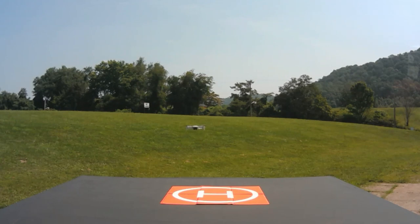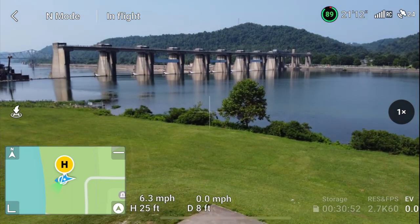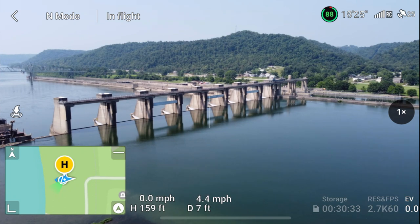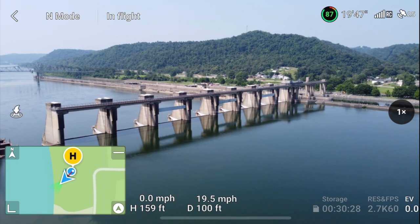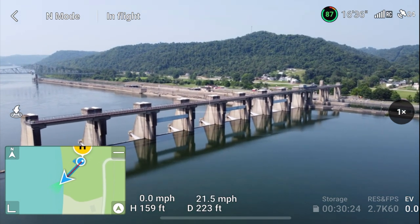I think she's ready to go. Let me get the gimbal down just a little bit and then we'll get up in the air. We'll go about 150 feet up and go out about 1,200 feet, give or take. We'll start this signal test. The goal is to go 1,200 feet and have the signal remain fully intact — not go to orange. So if it goes to orange, you'll know it. This is an awesome place to fly.